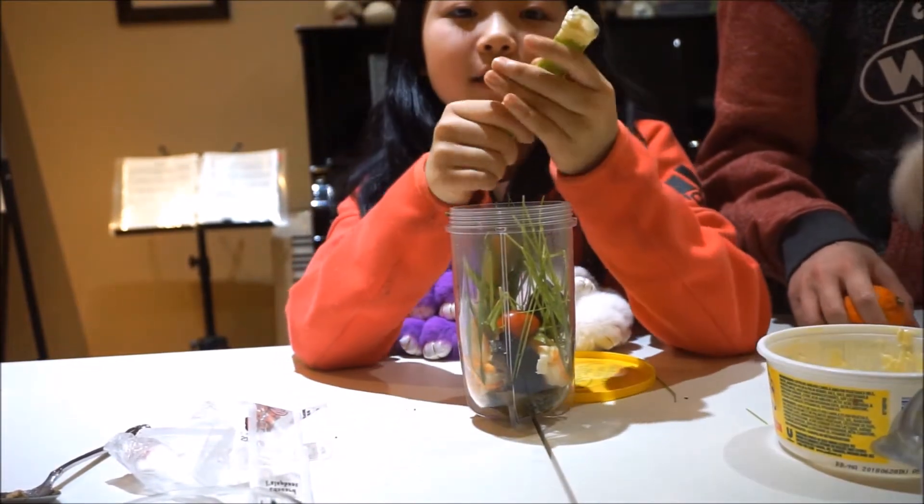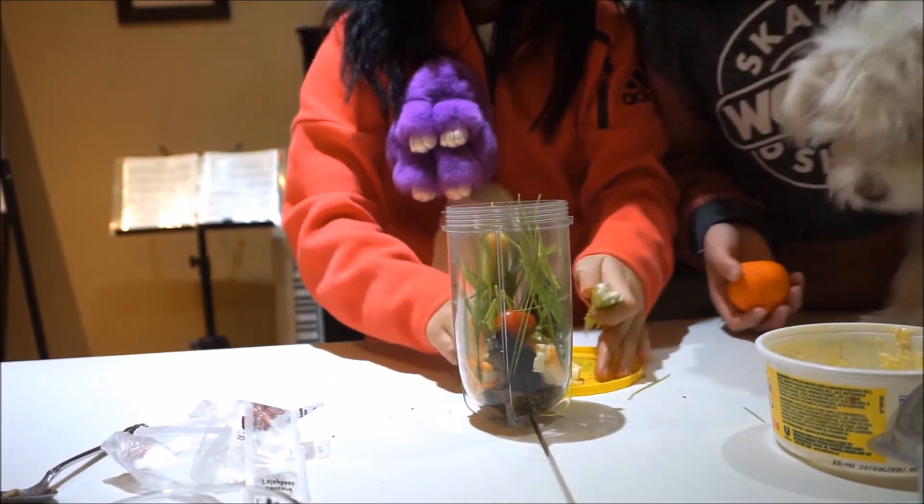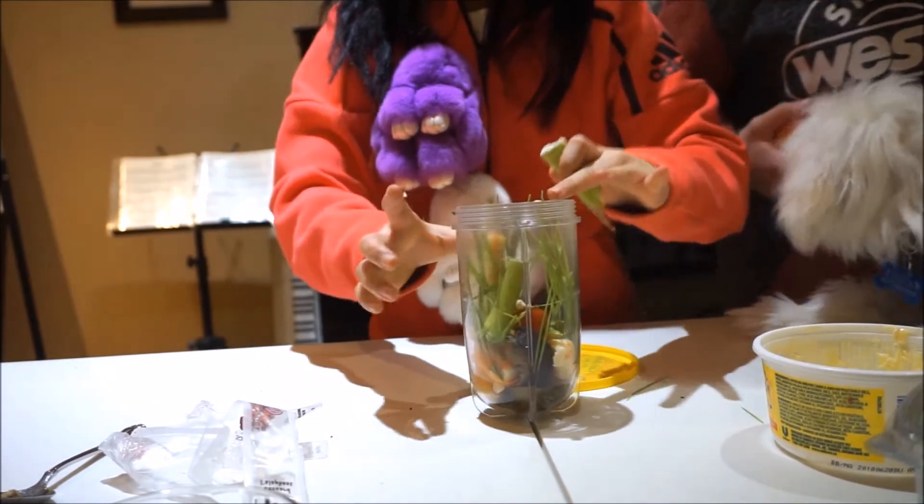We're putting butter and celery in, pretty much. Wait, I got two barf bags here — just so we don't barf.